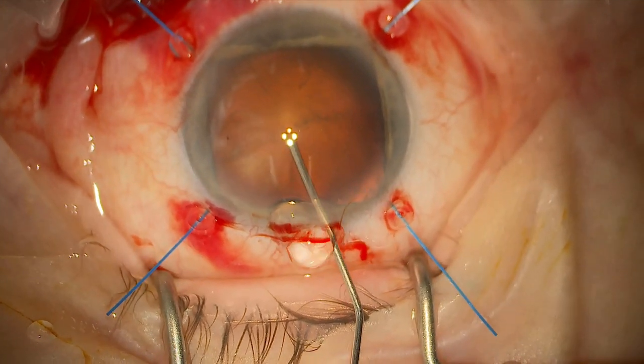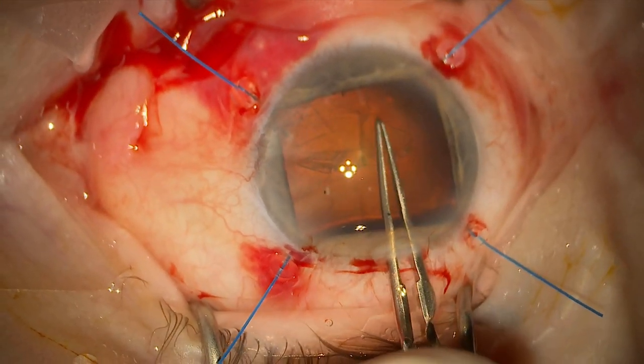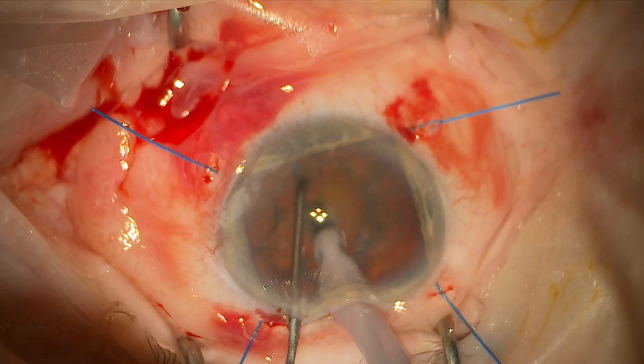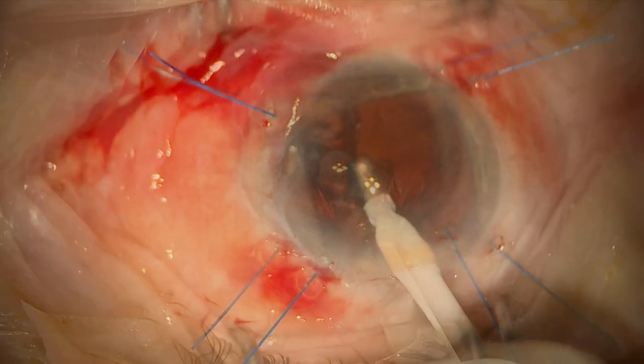Now we just proceed with the normal cataract surgery — going to my capsulorexis here, then using a primary chop to break up the nucleus, cortex removal, and now inserting the intraocular lens.